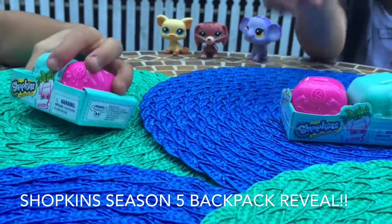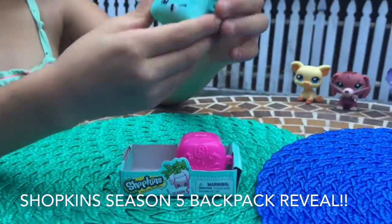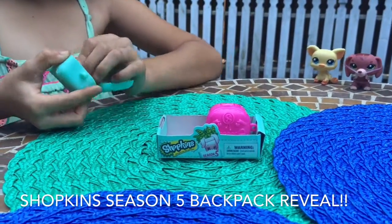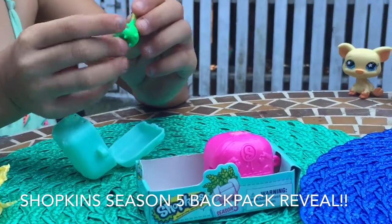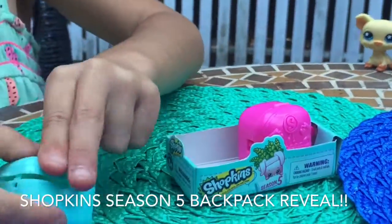I can't wait to open them, so let's start with Ari opening them. I'm going to be opening this mint one. I got Veronica Vase! Pretty, I like that vase.